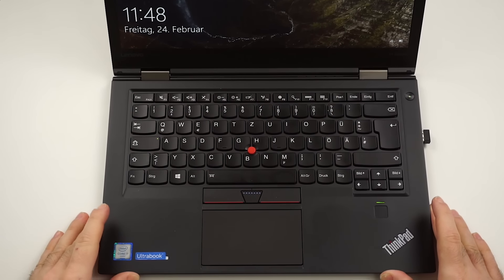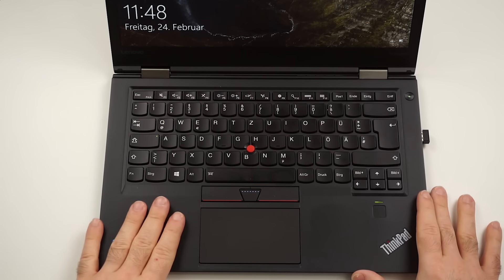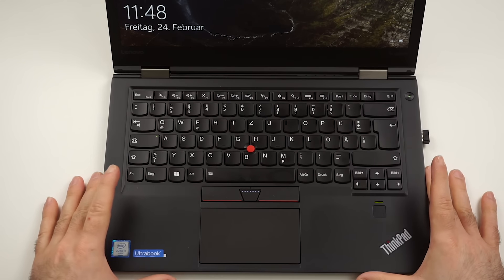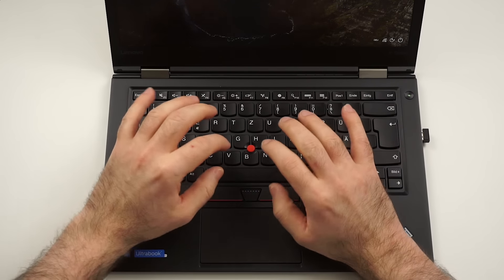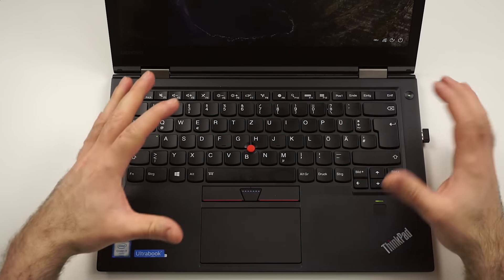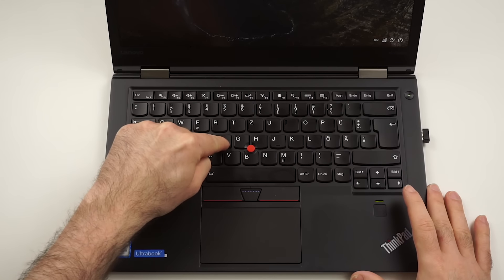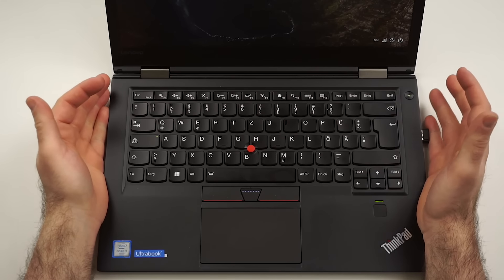What about the inside? It feels quite nice — it doesn't get super cold and the material is very comfortable. The keyboard is definitely my highlight, because you can type on it so well. This is the ThinkPad, which is in my opinion the benchmark for all keyboards. Even though this device is so thin, we still have a high amount of key travel, which is absolutely great, and the typing experience is pretty much unmatched.